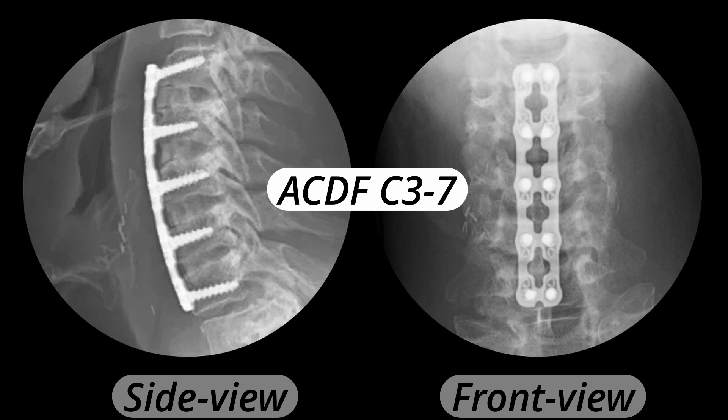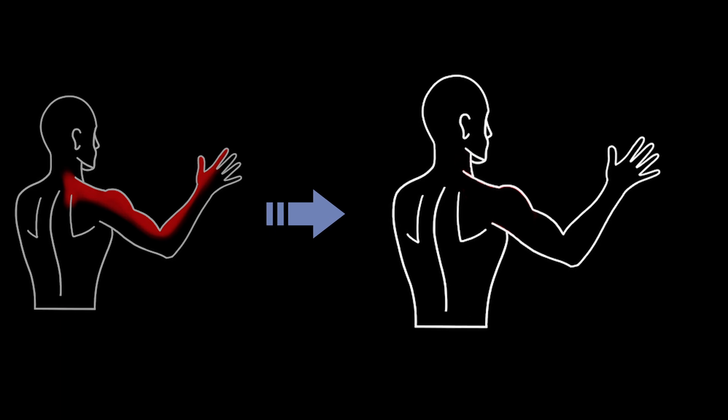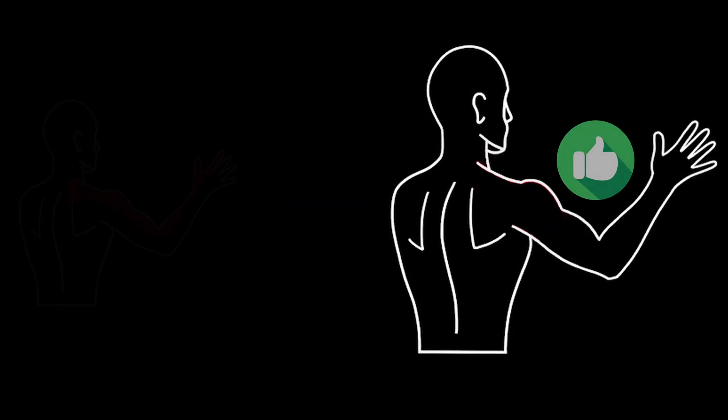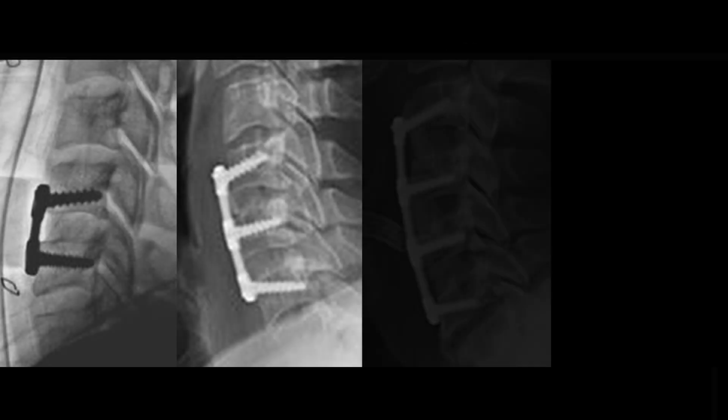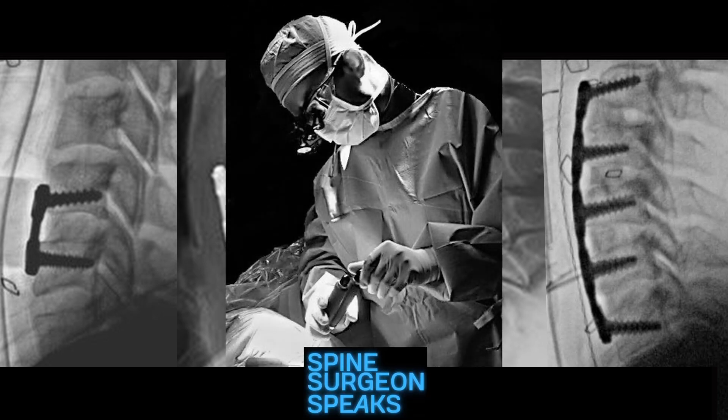This patient did very well, and within a few weeks all of the radiating pain, numbness, and tingling had resolved successfully. The patient was very happy with the surgical result. This is why the ACDF is one of my favorite surgical procedures. Thank you for watching — see you next time.